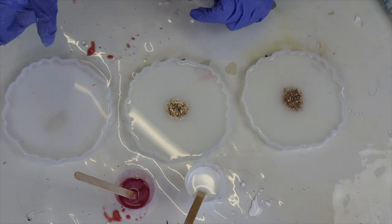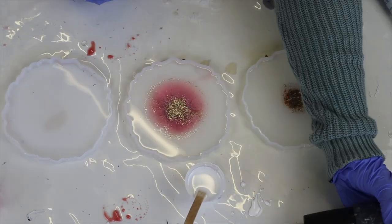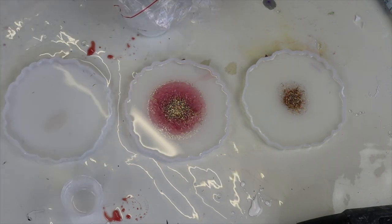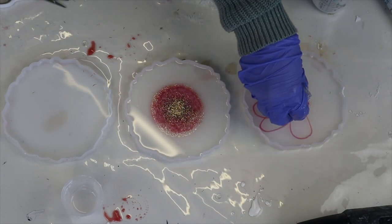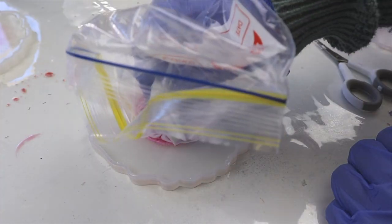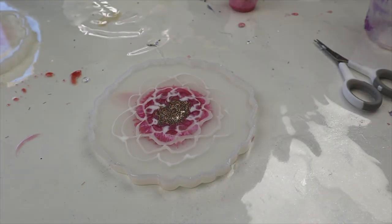I made a tiny mistake where I put the gold down first and then the pink, so I just put more gold down. It didn't really affect it too much, but I realized the pink should go down first, then the gold, and then I start doing my petals. Finally I've had some success — by that I mean I did not knock any resin over or anything into the resin.